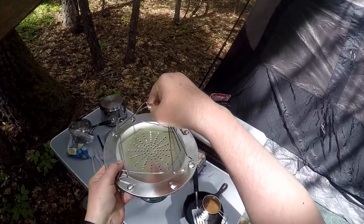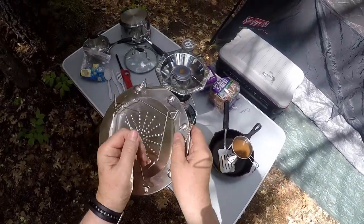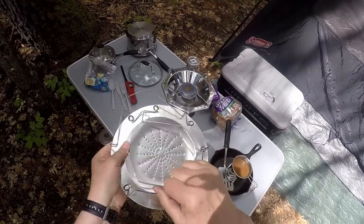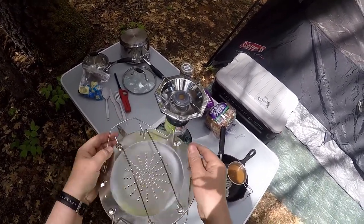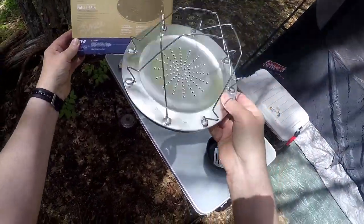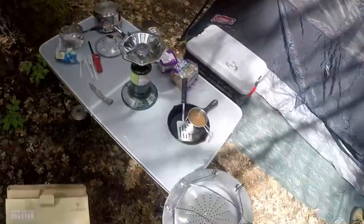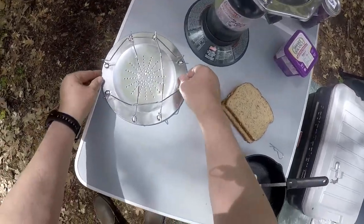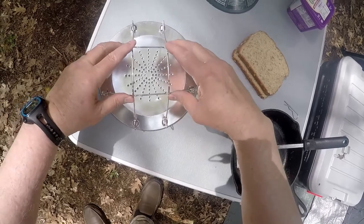So these little arms — what, fold up? Because they sit up to four pieces of toast. How's that going to work? Let me see here. I guess it looks like that. Here's the Stansport Camp Toaster.